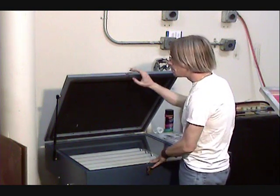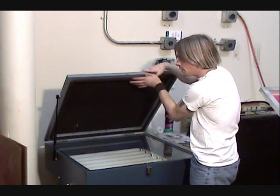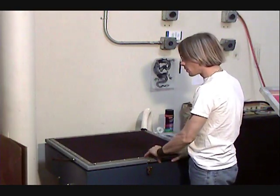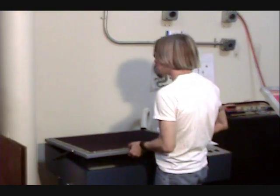And then you've got your top, which is a rubber piece of material on the top that comes down, and it employs a vacuum which will suck around the screen.